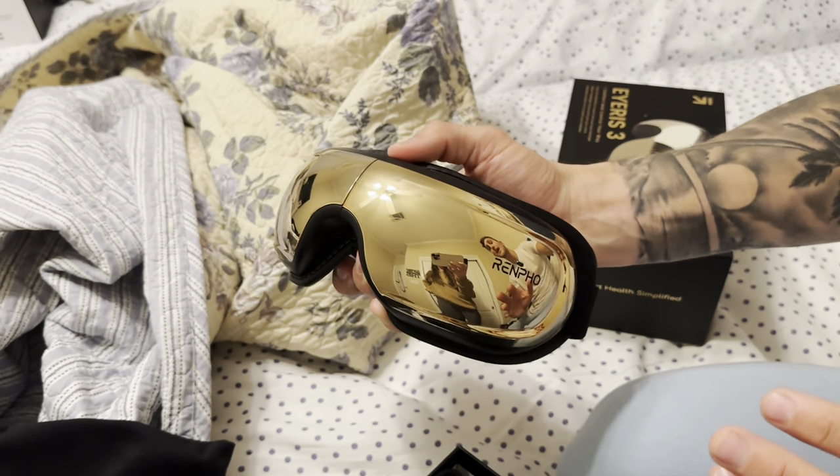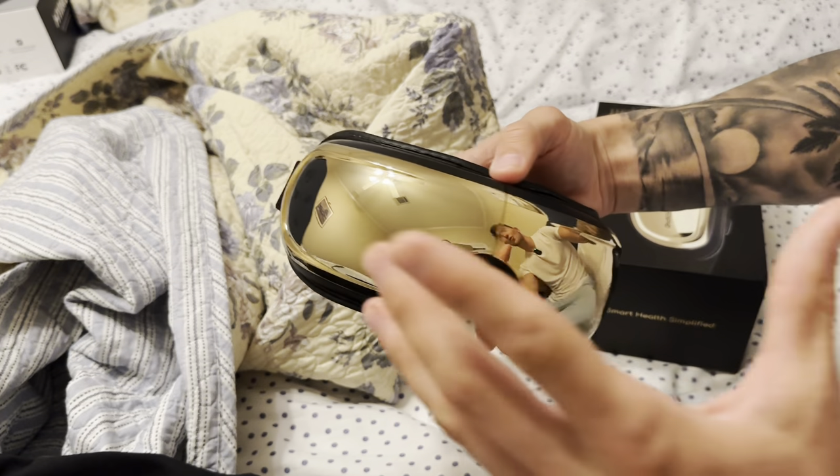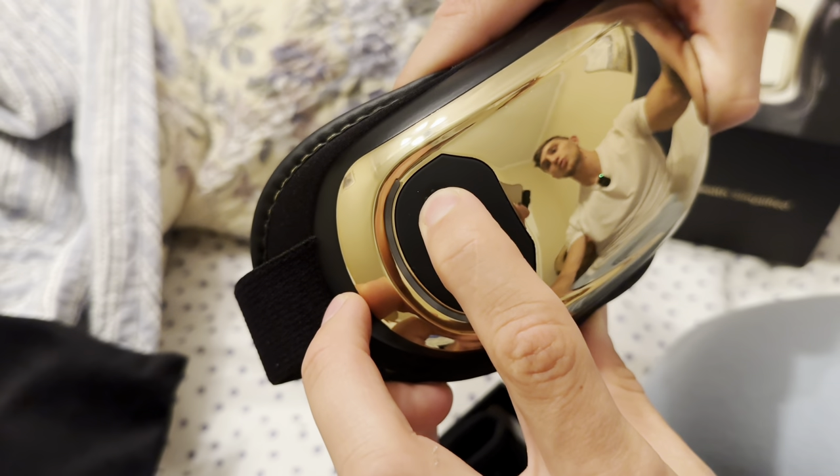I love how high-tech this eye massager looks. The gold, metallic gold, reflective gold looks amazing. It's very simple to use — you have a power button right here, and you're going to hold this down.